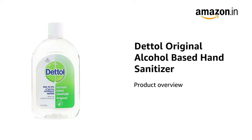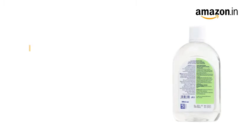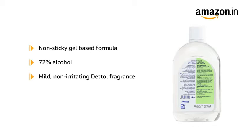Presenting the Dettol Original Alcohol-Based Hand Sanitizer. This hand sanitizer has a non-sticky gel-based formula and contains 72% alcohol. It has a mild, non-irritating Dettol fragrance and is enriched with moisturizers.